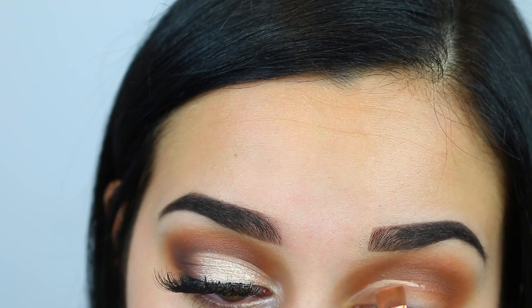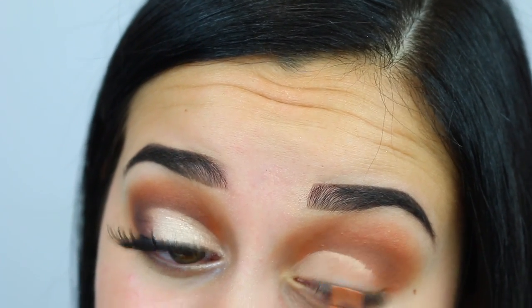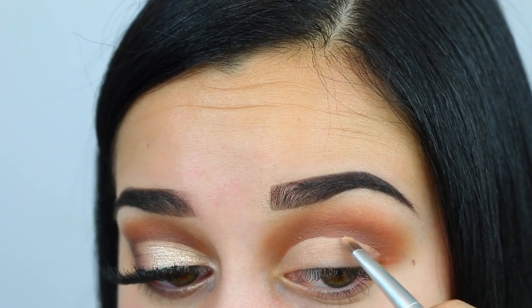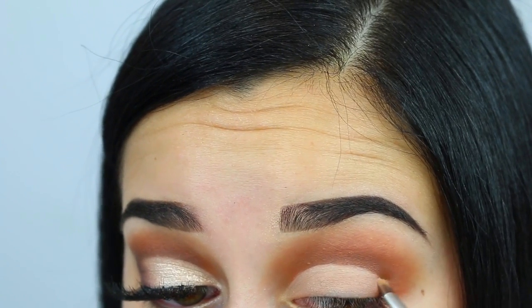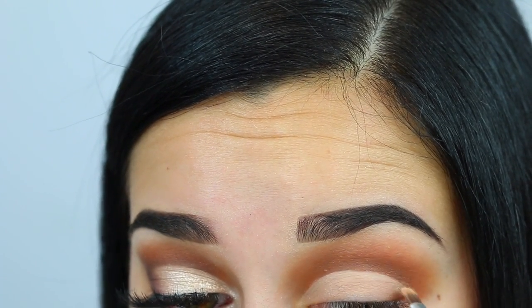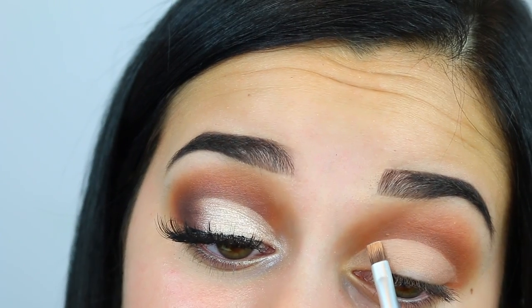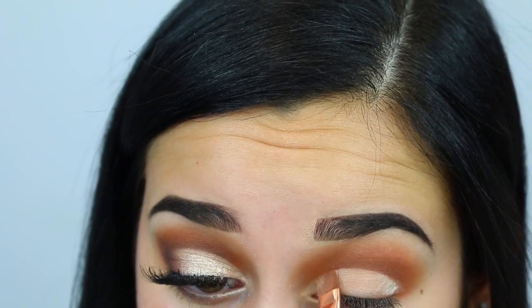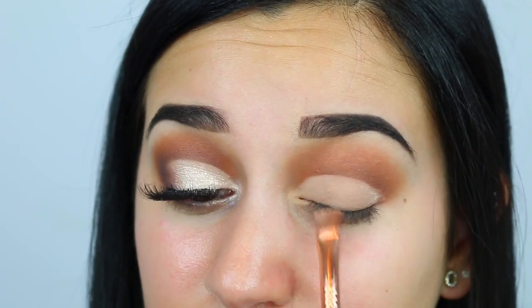While it's pretty decent, I could definitely use a lot of work — this is a very difficult task for me. Just take your time, be patient, and don't worry too much about the end of the cut crease because we're going to be smoking out the outer V anyway. Now I'm taking my Laura Mercier translucent powder to set all the concealer on our lid so the crease stays cut and doesn't smear.